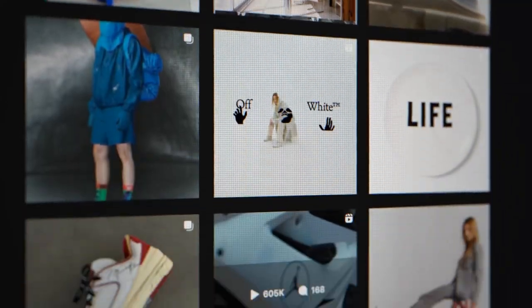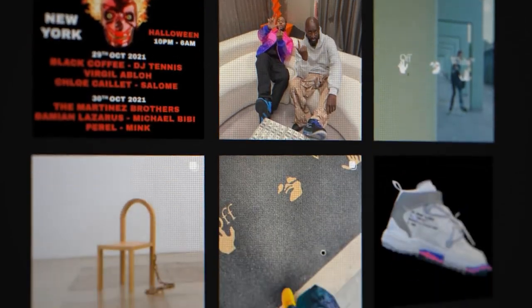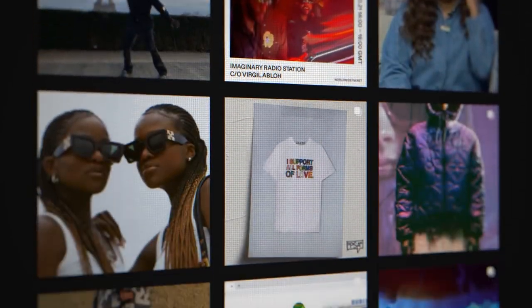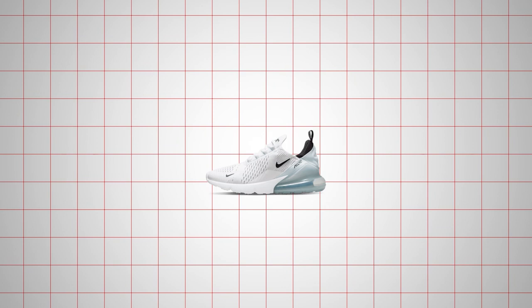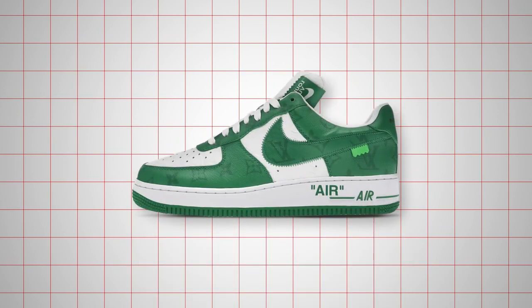The late Virgil Abloh was one of those creative visionaries who helped change the landscape of fashion forever. Because of him, collaborations between streetwear brands and luxury fashion labels have never been more prominent than in today's culture. With that in mind, it must be said that no sneaker collaboration was as fiercely anticipated as Abloh's Louis Vuitton x Nike Air Force Ones.